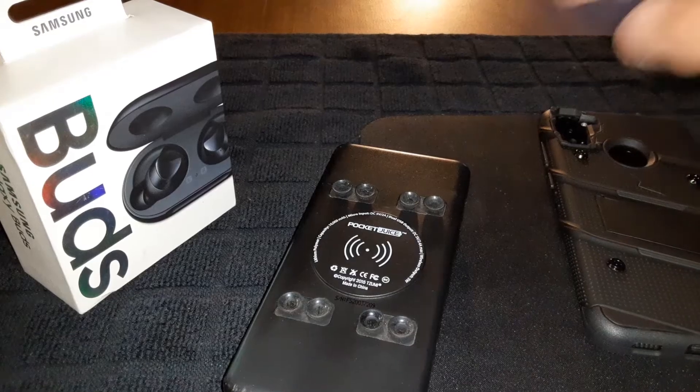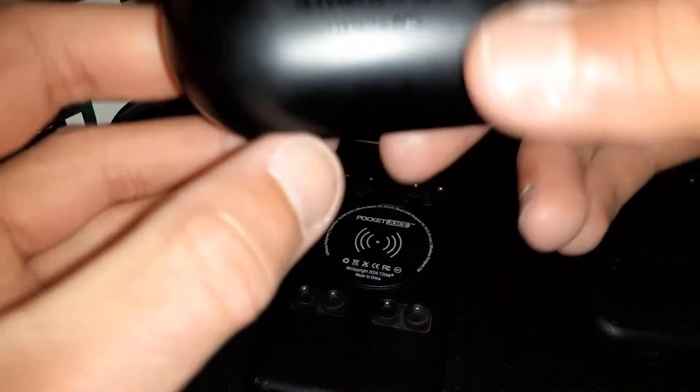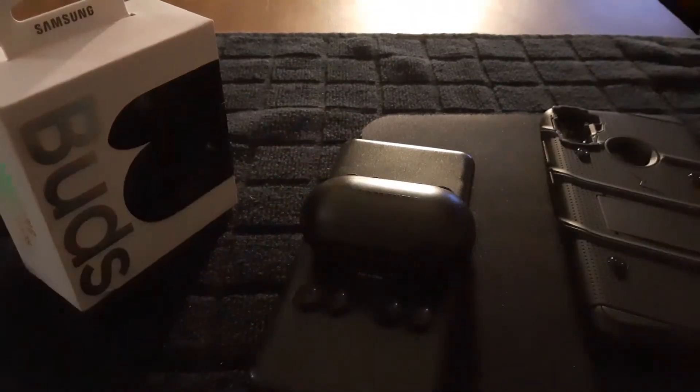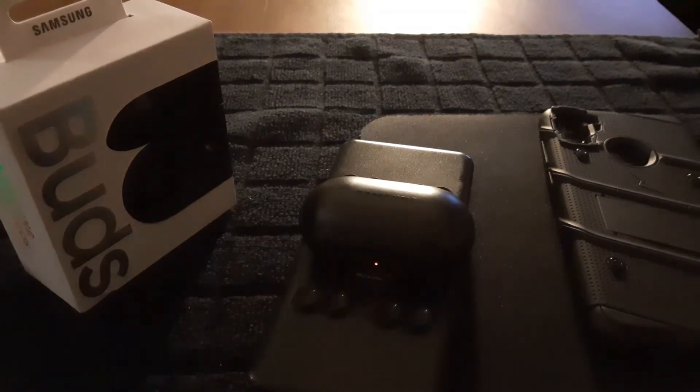All right, let's check one important feature — wireless charging. I've got the earbuds in the case right here, let me turn off the flash. Wireless charging works on these, confirmed.